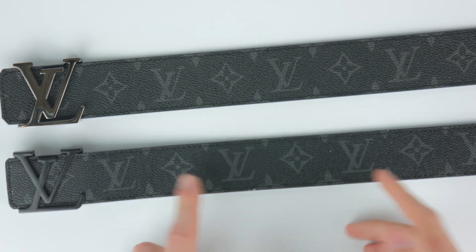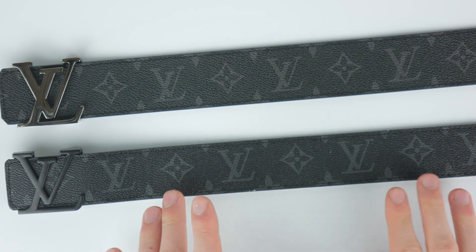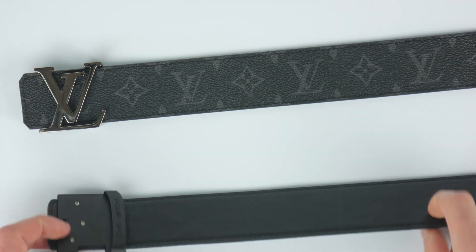However, some fakes are pretty well done and they do show exactly half the star, so that is just one way to tell, but it is a main thing. Another way to tell is that this Louis Vuitton belt should be reversible — and this fake one here, as you can tell, is not.